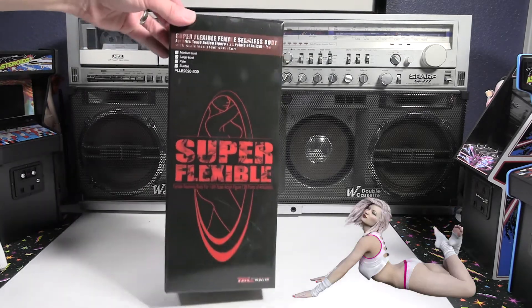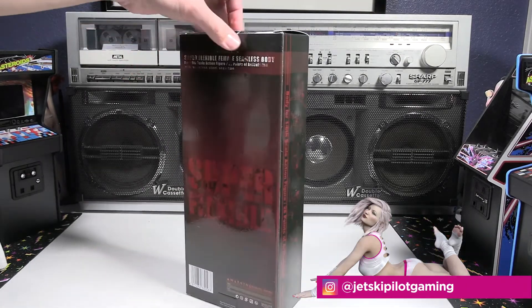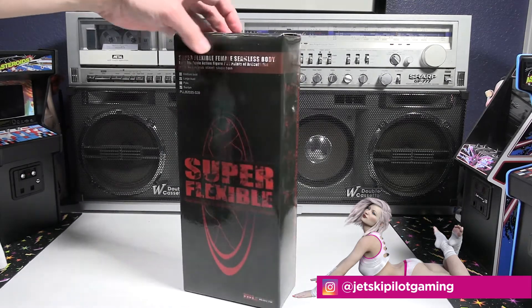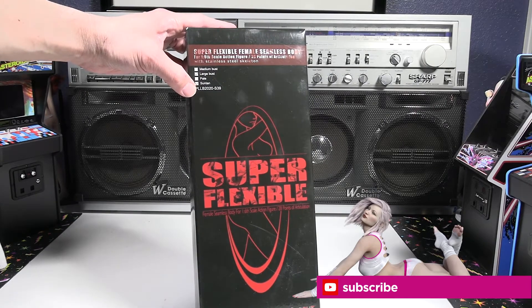Hello, we're going to be talking about the 1.6 scale seamless body covered with medical grade silicone over a stainless steel skeleton. This is by TBL League, formerly known as Fison. This is the PLLB 2020 S39, the suntan version.